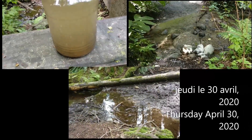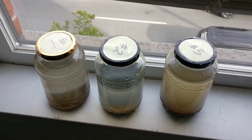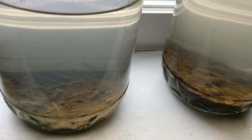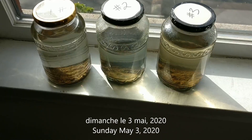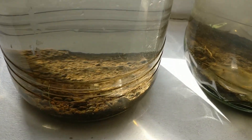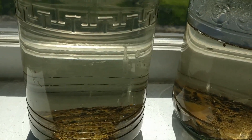Avant de vous montrer mes pots actuels, je voulais vous montrer la petite expérience que j'ai fait en préparation pour cette vidéo. Before showing you my current jars, I wanted to show you the little experiment I did to prepare for this video. I decided to take water and a small amount of sand or mud from three streams and see what happened. J'ai décidé de prendre de l'eau et un petit peu du sable ou de la boue de trois ruisseaux et voir ce qui se passe. Comme vous pouvez voir, même avec seulement un petit peu du sol, des petites plantes et des algues ont poussé et j'ai vu plusieurs petits vers et copépodes. As you can see, even with just a little soil, small plants and algae started growing and I saw many little worms and copepods.